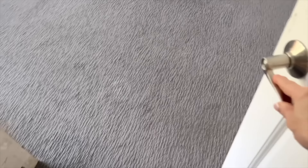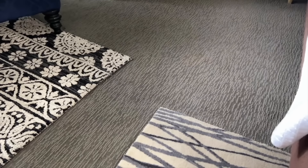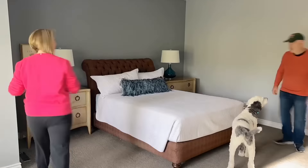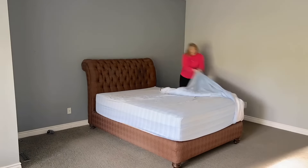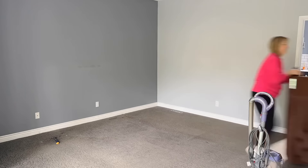We love our bedroom, but the dark gray carpet was starting to look a little worn and actually made the room look smaller than it was. Time for some new wide plank flooring from Malibu. We started by emptying the room — wall art, chairs, nightstands and lamps, and finally the mattress and bed frame.